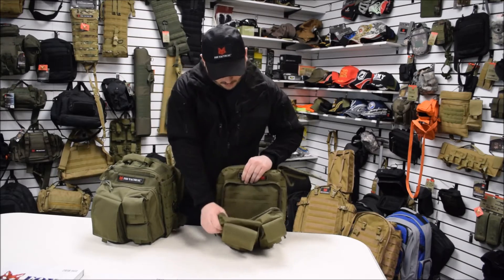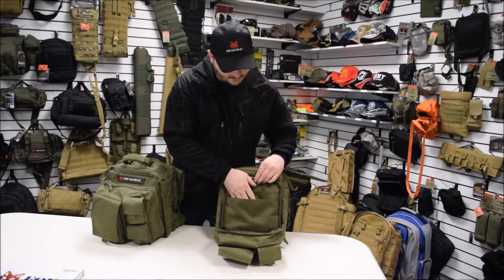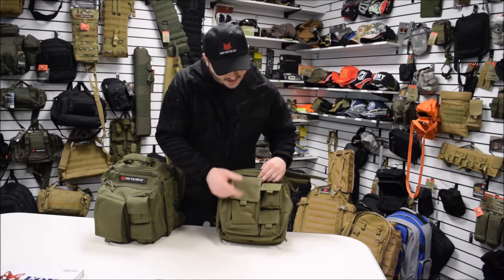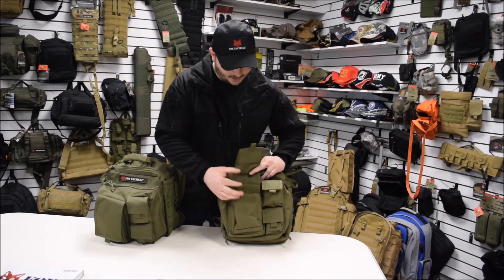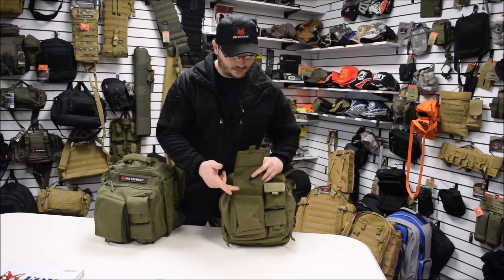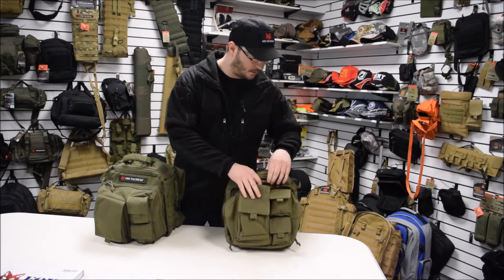The secondary compartment zips all the way down so you can get right into your gear. You've got little organizer dividers in here. These outside pockets are attached with hook and loop and they're big enough to carry extra magazines for a pistol or even a rifle magazine.